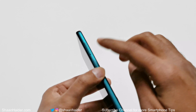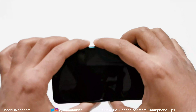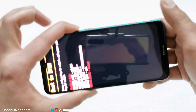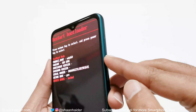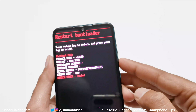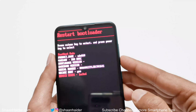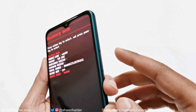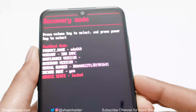Now press the power key and volume down key together — press and hold until the Android One logo appears on the screen. Once it appears, you can remove your finger from the power key. You'll see some options at the top. Use the volume down key to move between the options. Navigate down to Recovery Mode, then press the power key once to reboot into recovery mode.